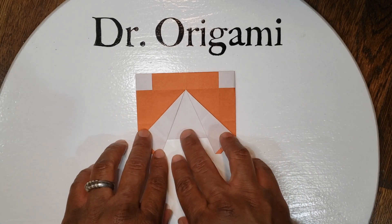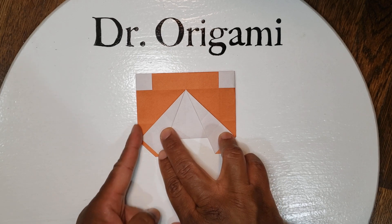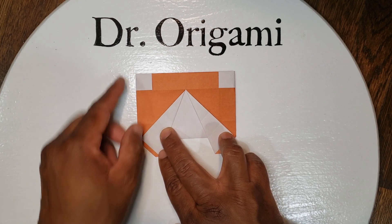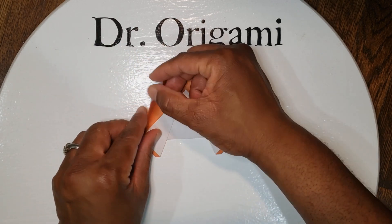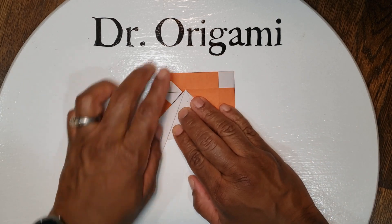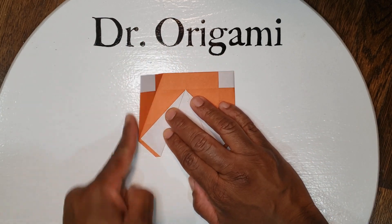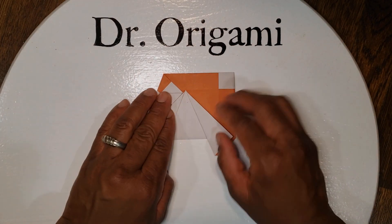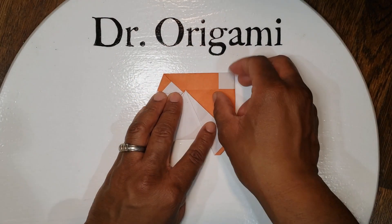From here we're going to make the eyes. Take this line on the side and bring it to this diagonal line. Again, the side line to this diagonal. Same on the right — this right edge to your diagonal.